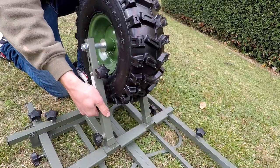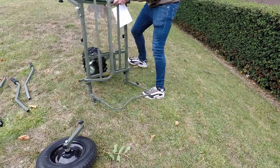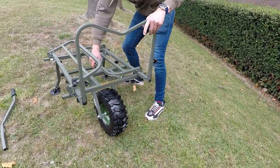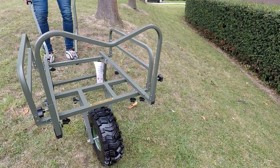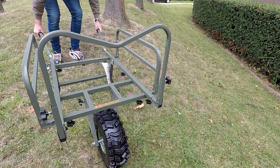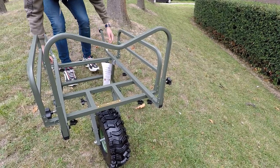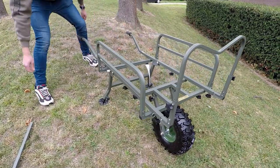Make sure that's on properly, then just turn the barrow back over. Sidebars out, grab your hand bars, put it back in place and tighten up. Wire bar — don't forget that.